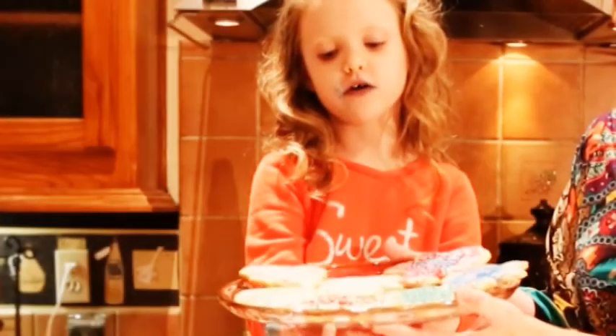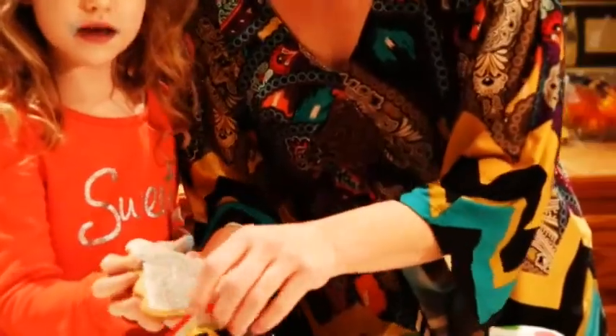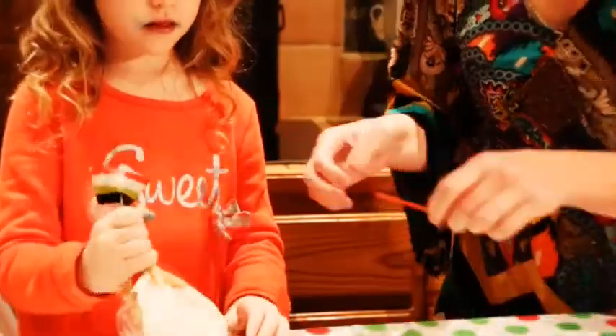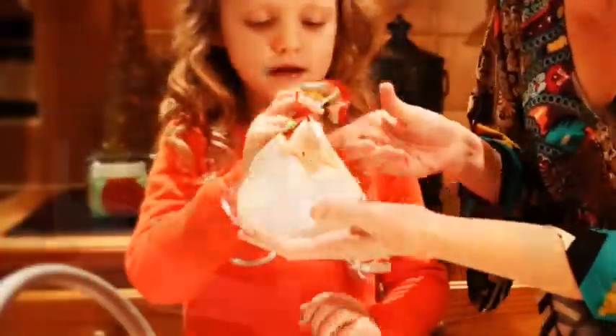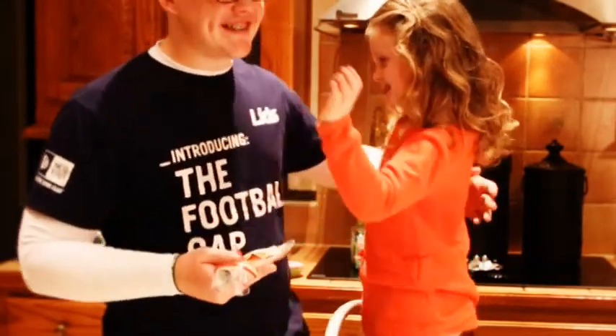We will give all these cookies to everyone. Merry Christmas, Jackson! Oh, thank you! You're welcome!